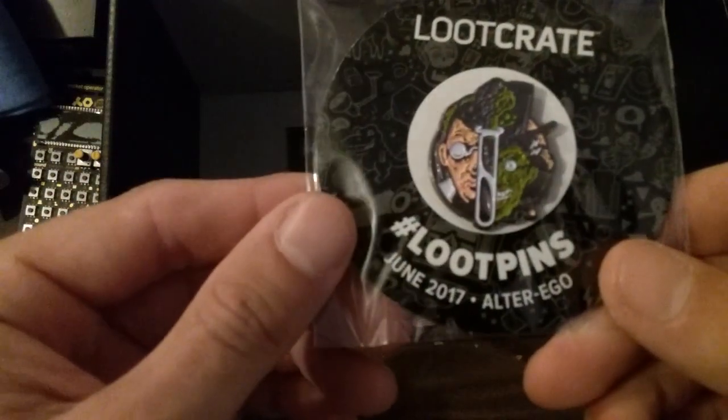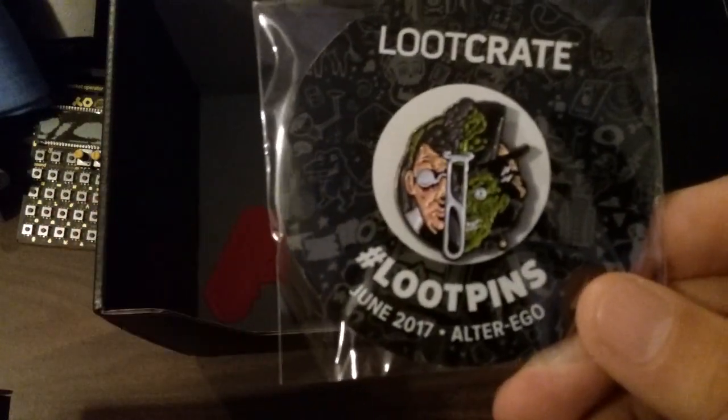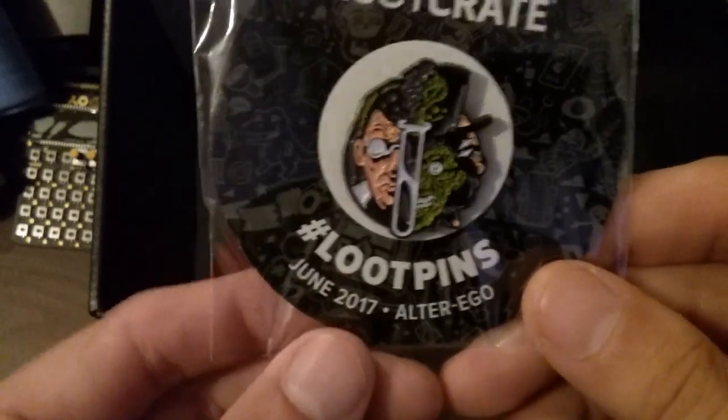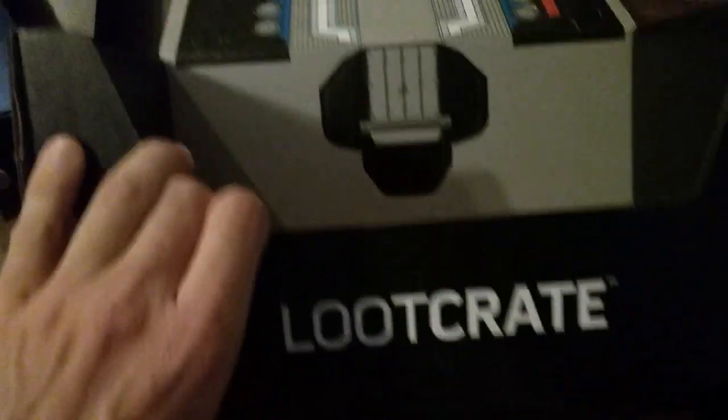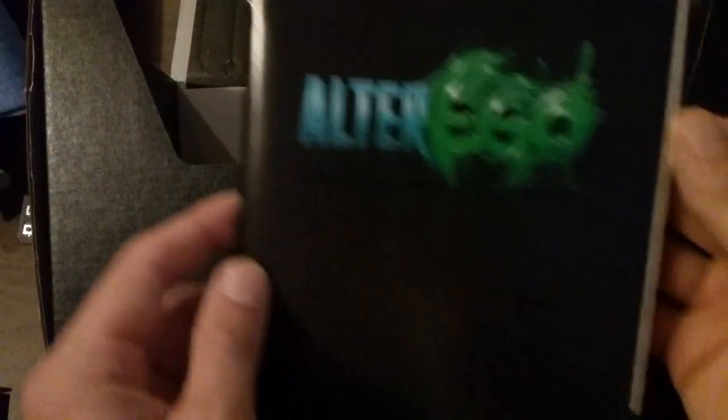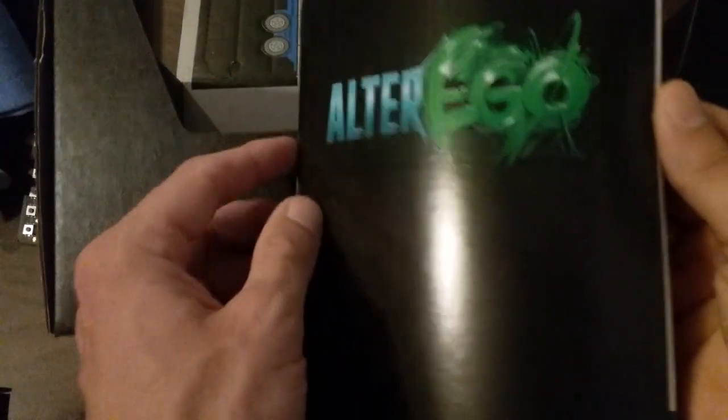Your classic pin. What did we get this time? Is that an alter ego? Dr. Jekyll and Mr. Hyde pin, it looks like. Alter Ego is the theme for June of 2017.